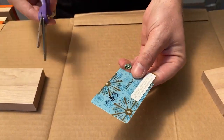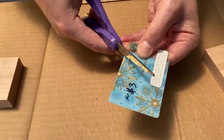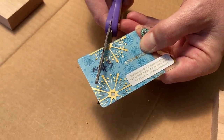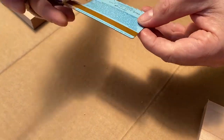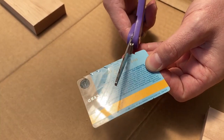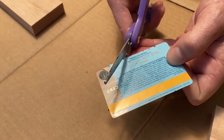I just take a credit card or an old gift card, and on one edge of it I'm going to cut notches into it. I'll start by cutting a bunch of 45 degree angles from one direction, then flip it over and cut into those, creating little notches.